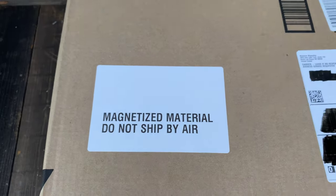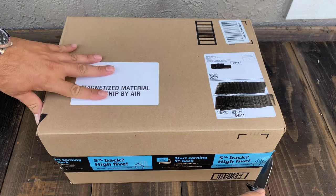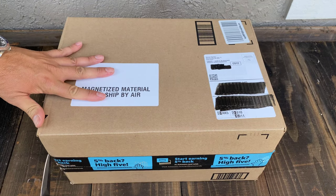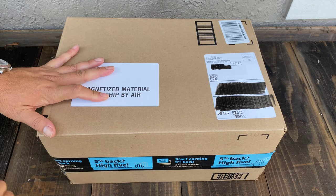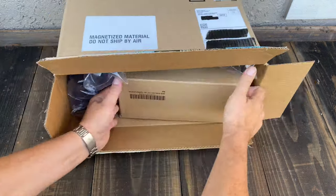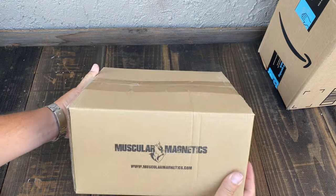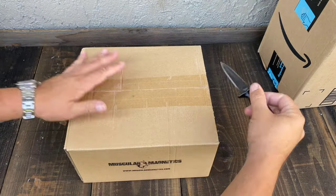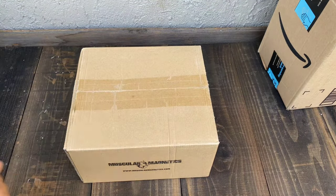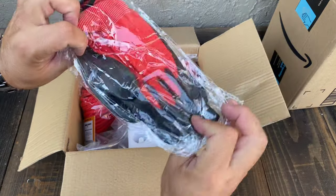Magnetized material - do not ship by air - but it came fast, thanks Amazon! I'm super excited. You know how you're looking for something, you order it and you're like 'hurry up'? Well, muscular magnetics dropped this thing in my lap so fast I couldn't even worry about where it was. Let's check it out - gloves...